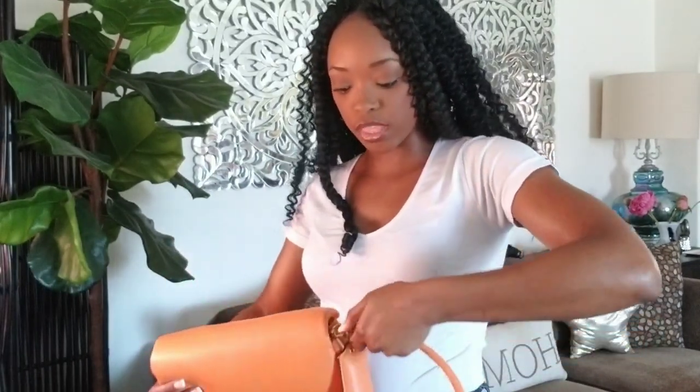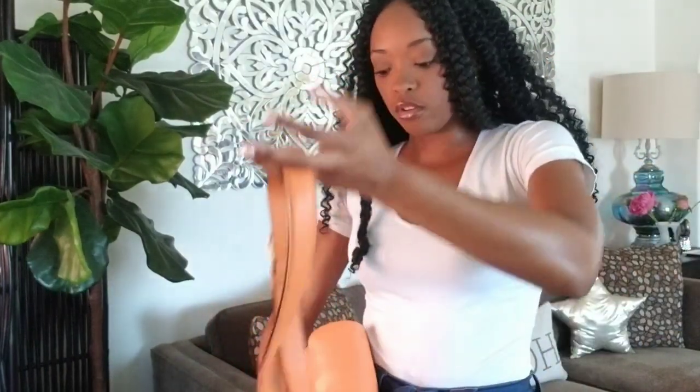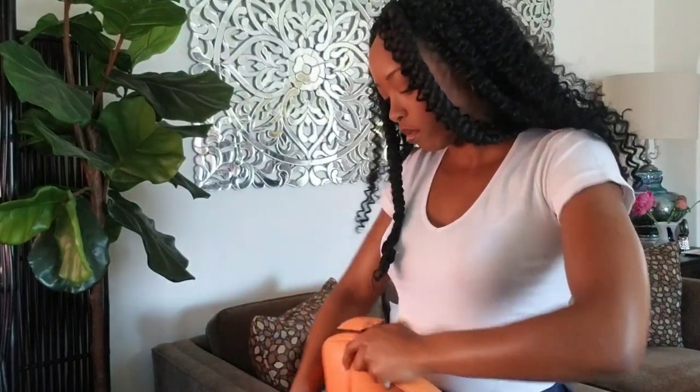Let me show you the long purse strap. It does come with these two purse straps only — this short one and this long one, which is also adjustable. You could wear this crossbody or as a shoulder bag, but I would wear this more as a crossbody for the long strap, since I already have the short strap and the Dinky strap.